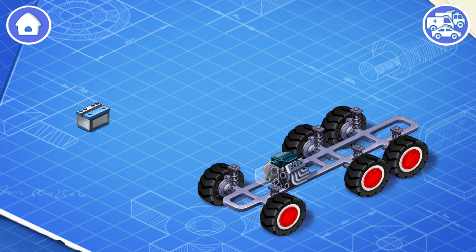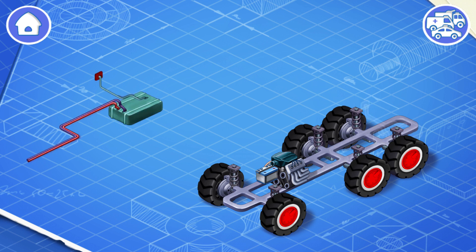Now install the battery. The battery helps you start the car and also provides power for the lights, controls, and other systems. Now let's install a fuel tank.